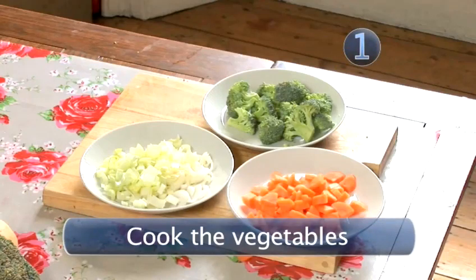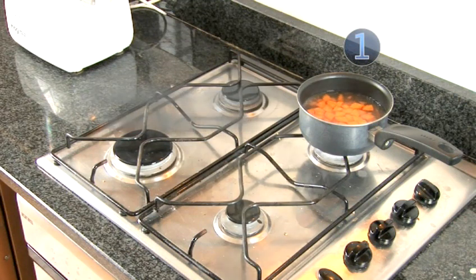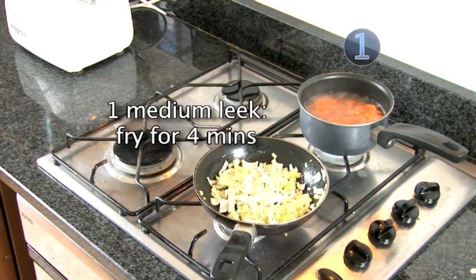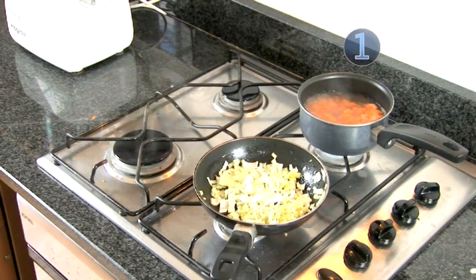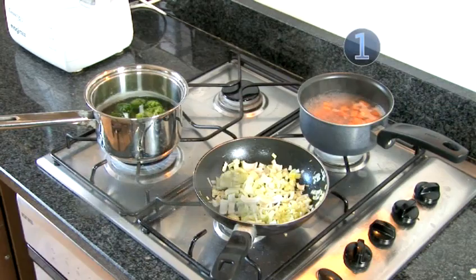Step 1: Cook the vegetables. We'll be boiling the carrots for about 6 minutes. I'm going to fry the leeks with a little bit of unsalted butter for approximately 4 minutes, or until they're tender, and the broccoli goes into boiling water again for 2 or 3 minutes.